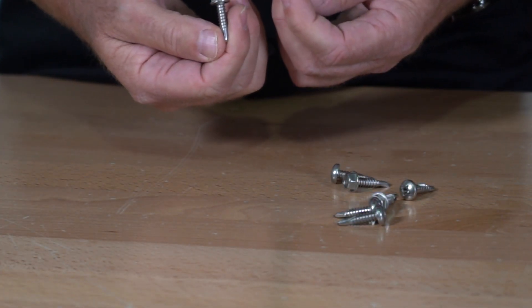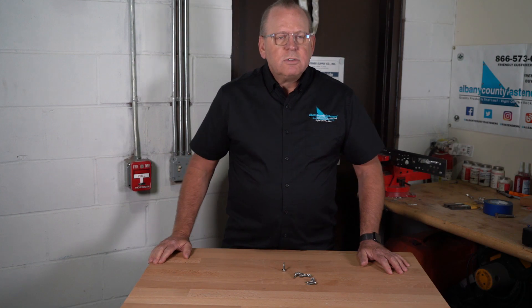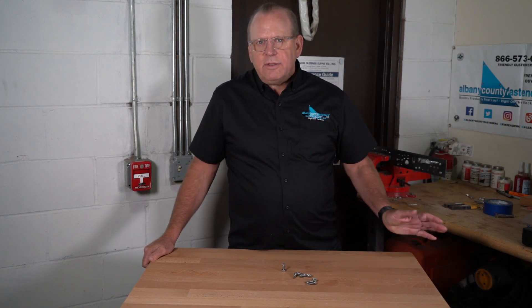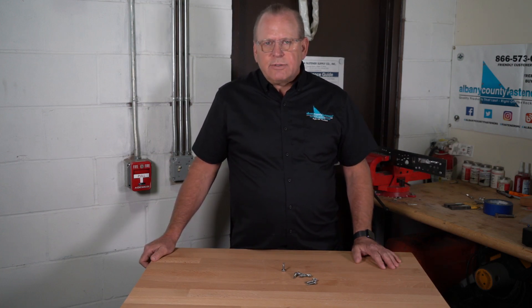I would highly recommend this product if you're doing a project that needs self-drilling screws in harsh environments. You don't need these inland where you have rainwater or a freshwater environment — you can just go with 18-8 or 304 stainless.